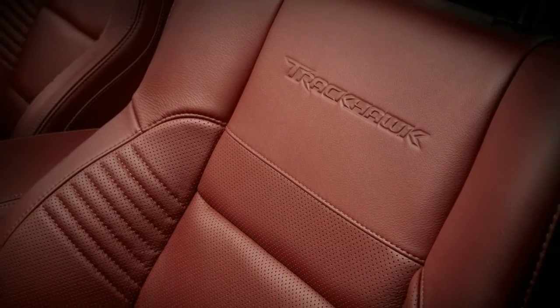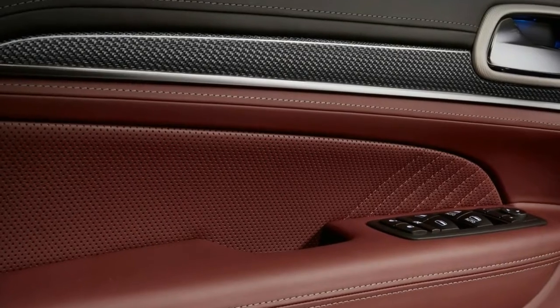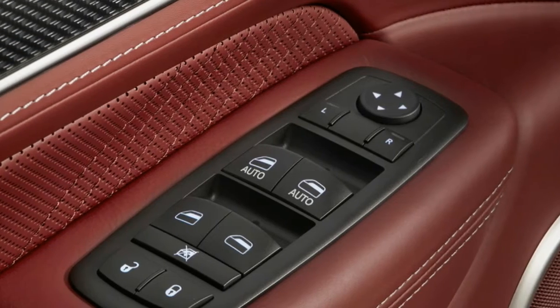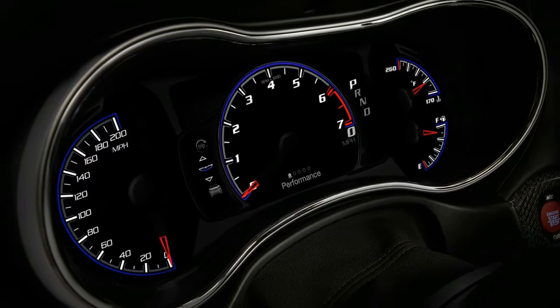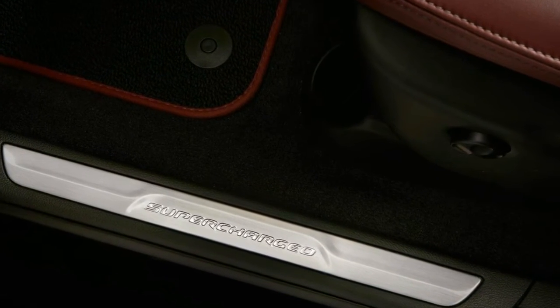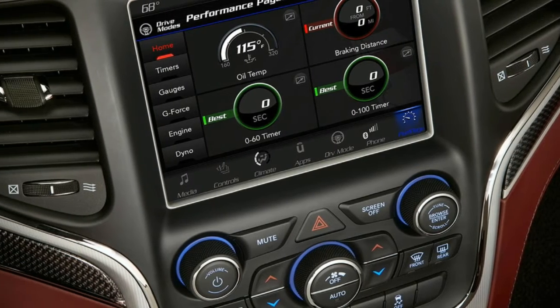Inside, there's a driver-focused cockpit. The tachometer now sits in the center of the instrument panel, and the 8.4-inch infotainment system features Trackhawk-exclusive pages for monitoring performance metrics. Nappa leather seats with suede inserts are standard. An available signature leather interior package covers the whole cabin in black or dark ruby red, and this dark crimson color is also an option for the seatbelts.